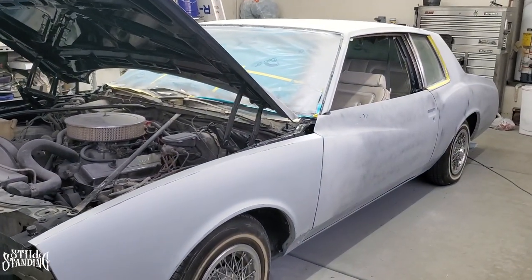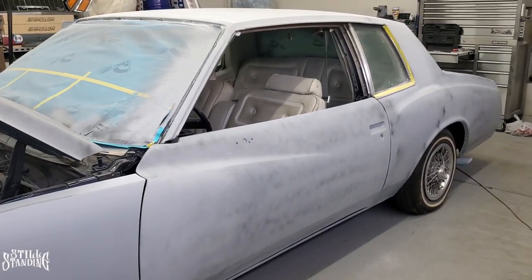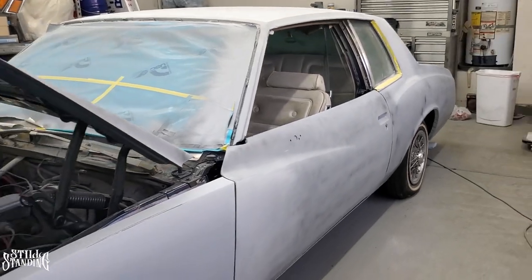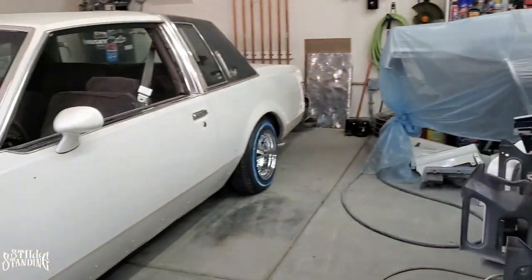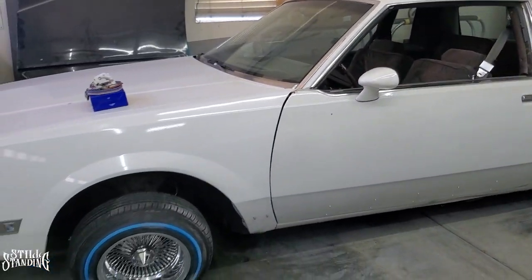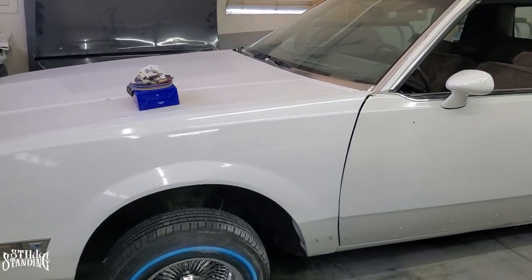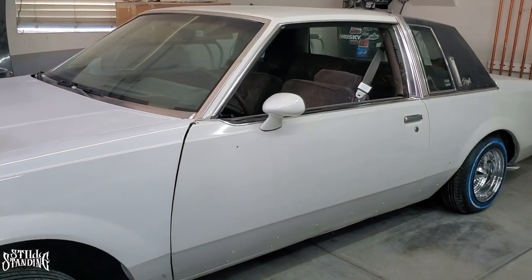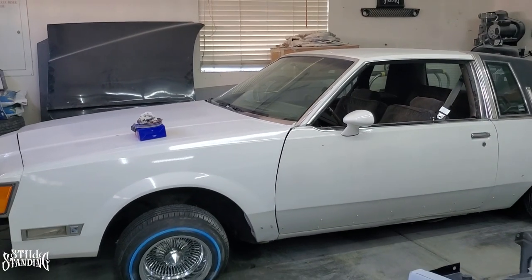I'm still sanding the Monte over here if you guys are following me and waiting for that update. I'm still sanding in the Still Standing Garage, so stay tuned for those. I'm just taking breaks and working on the Regal. These projects usually take about a day and then I get back on the Monte. The sanding is kind of boring and I don't want to make a whole bunch of volumes of still sanding.